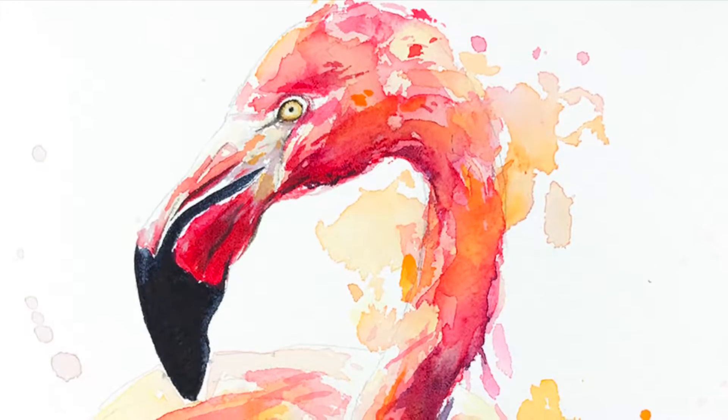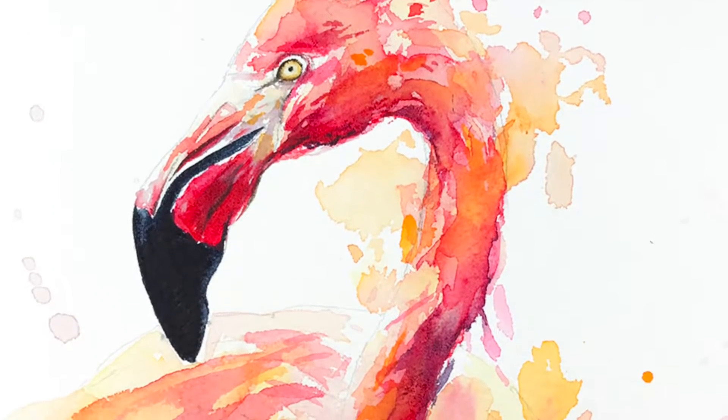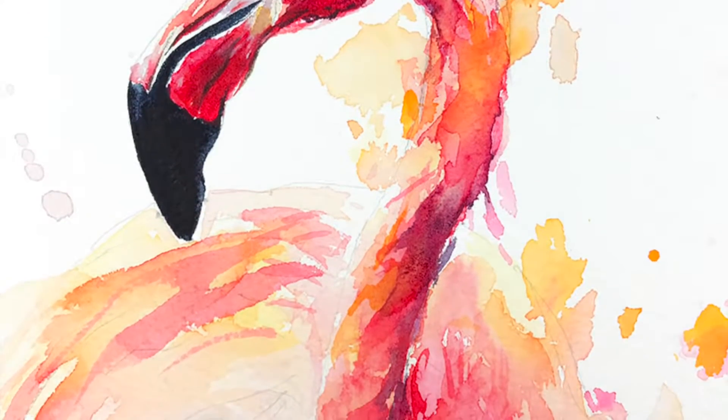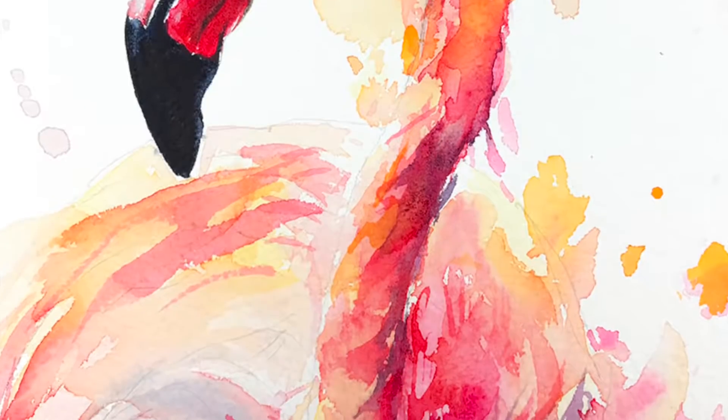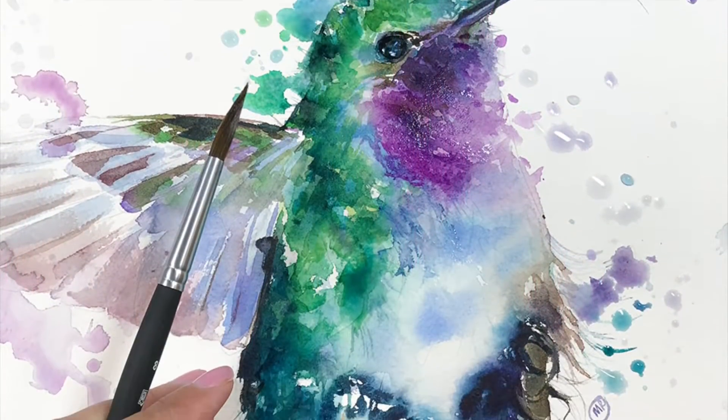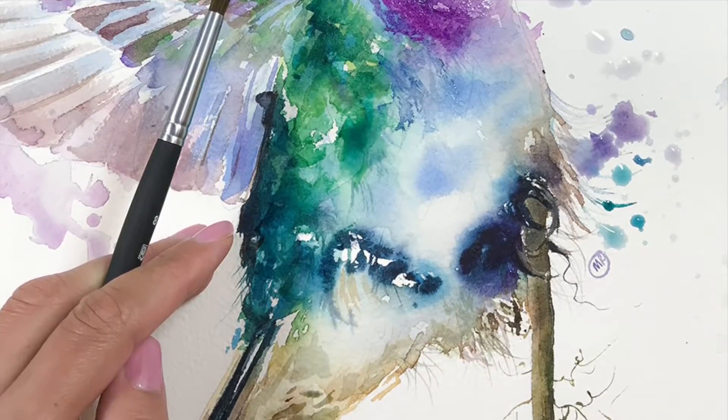After I painted that pink flamingo and shared it on social media, I also posted a real-time video on Patreon. Right after that, I painted this hummingbird. I really like that looser style.